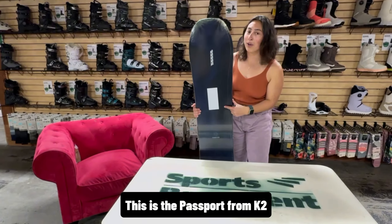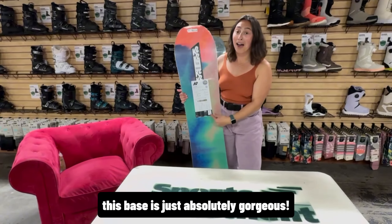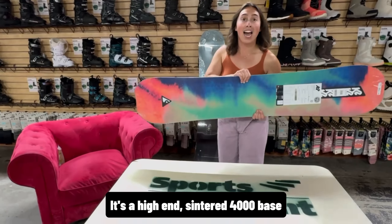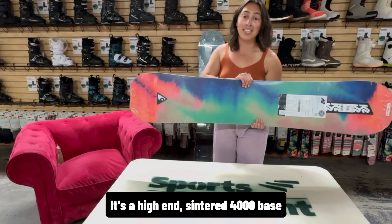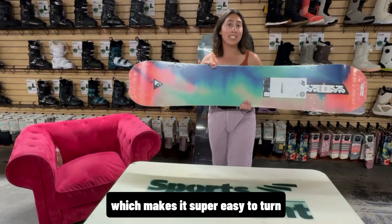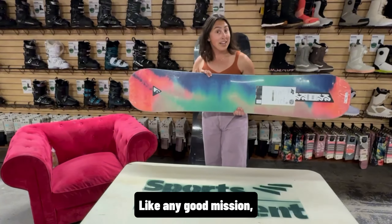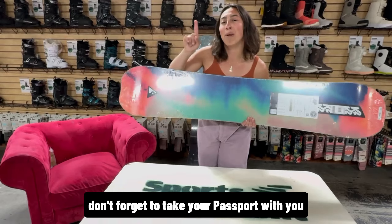This is the Passport from K2. To begin, this base is just absolutely gorgeous — it's a high-end, sintered 4000 base. This board has an eight-millimeter taper which makes it super easy to turn and super great to float in deep snow. Like any good mission, don't forget to take your Passport with you.